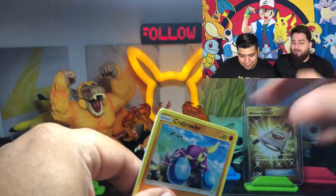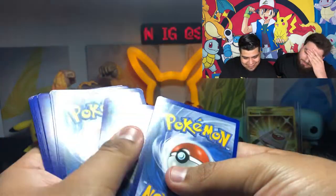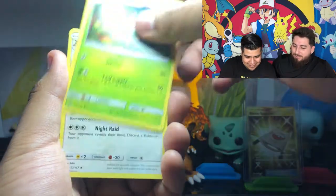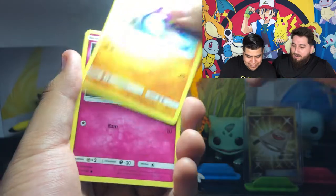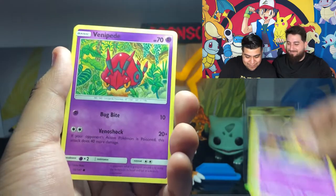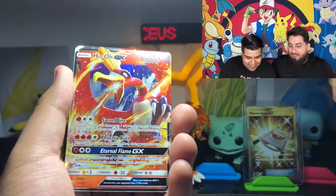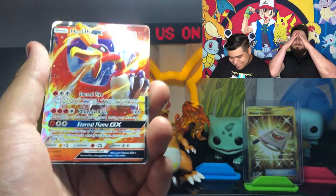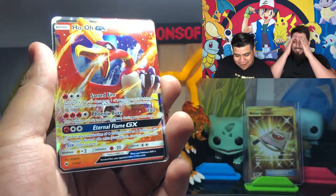Our first episode was Champion's Path, then second episode - wait, was the birthday episode Burning Shadows? Oh, the birthday episodes were the best! Remember that day? Oh, you're kidding me! GX pulled for a bigger lead - that's the one we pulled for our packs! That's three. We had zero and now we have three.